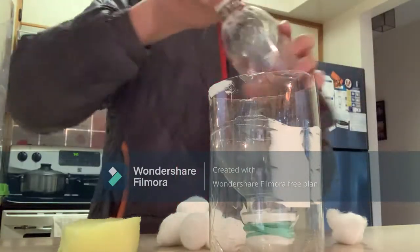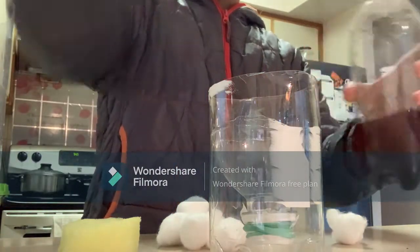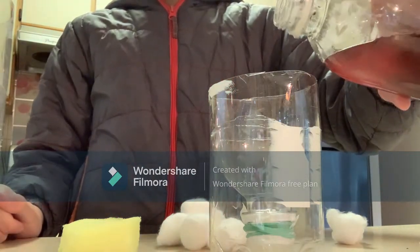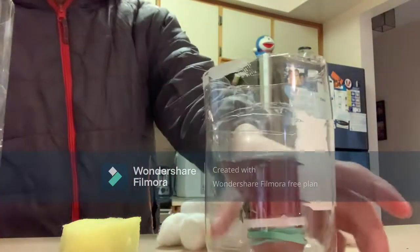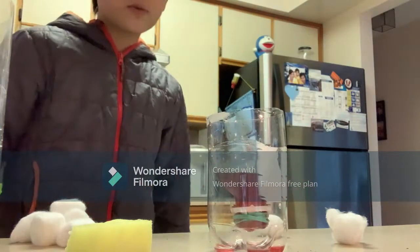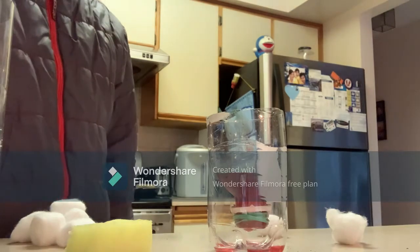We're ready to start the experiment. I've got the polluted water and I'm just going to dump it in and see what happens. That's a good amount. Now we're going to wait — you can see water dripping out of the coffee filter, so it's draining. I'll cut the video here and skip ahead while it drains.